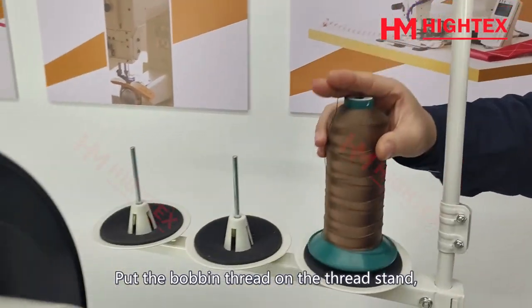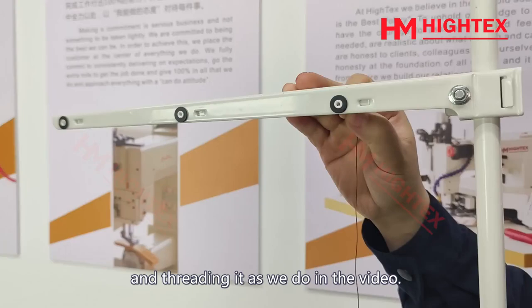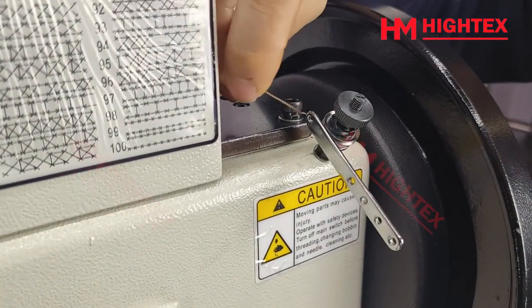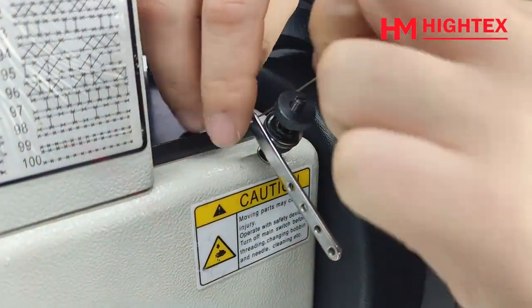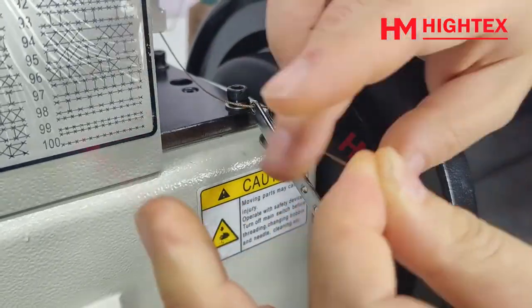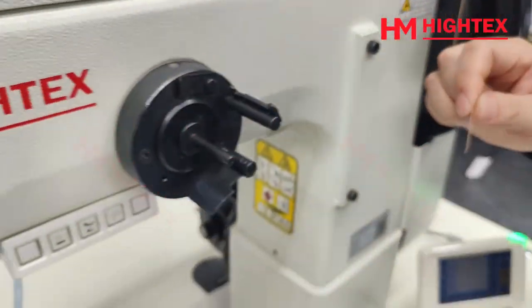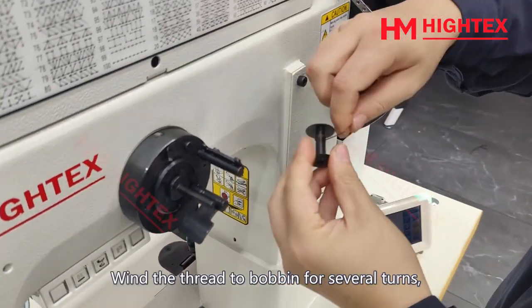Thread winding: put the bobbin thread on the thread stand and thread it as shown in the video. Wind the thread onto the bobbin for several turns.